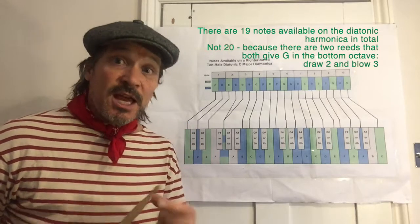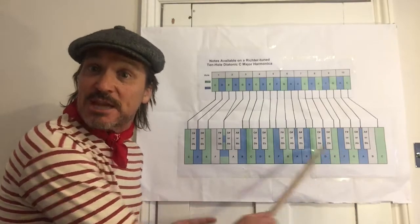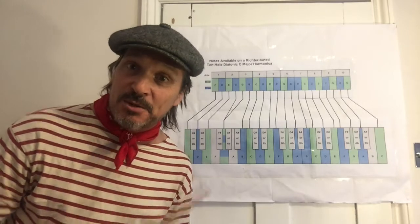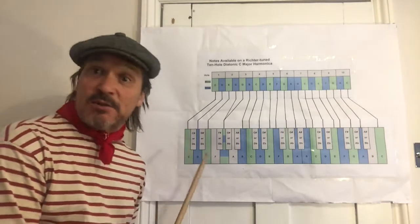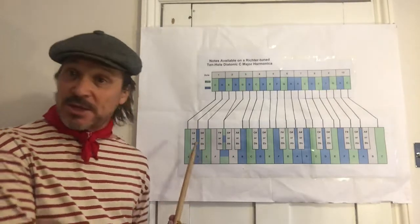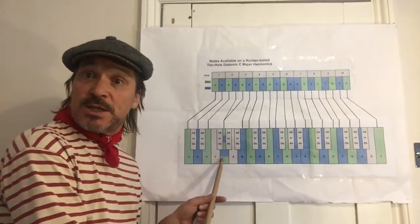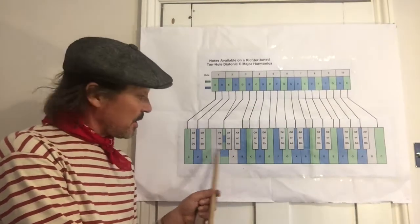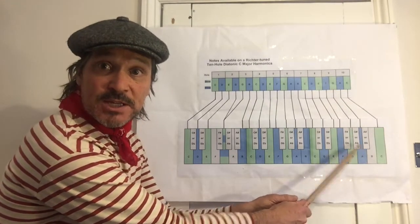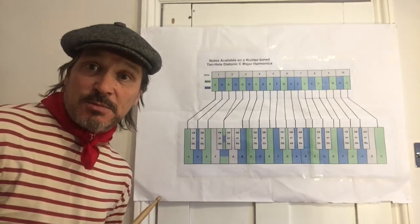Here we remind ourselves of the point made in lesson zero: the diatonic harmonica can't get all the white and black notes — it basically can't get the black notes. Gray in this diagram means an unobtainable note. Not only that, but there are some white notes not available either. In the first octave, F and A are missing, and right at the end the penultimate note B is also missing.